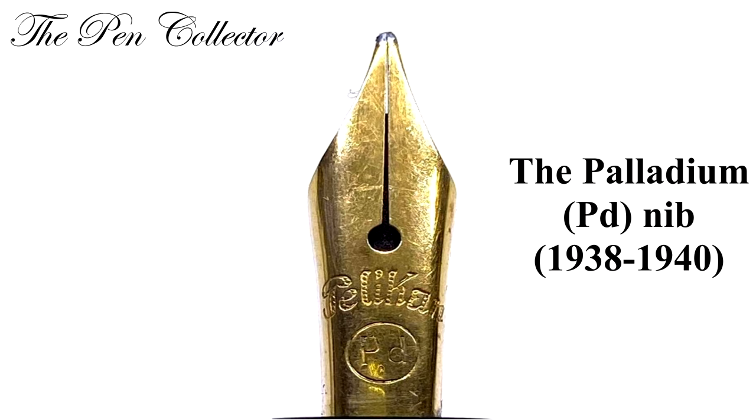Between 1938 and 1940 we have the palladium nib. Because of legal prohibitions, no gold nibs were made; instead palladium was used. These nibs were imprinted.